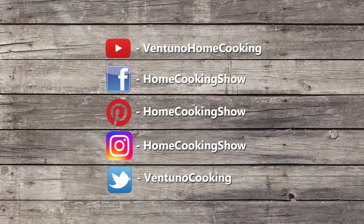So you can try this and enjoy. Subscribe to our YouTube channel and also follow us on Facebook and Instagram. Thank you.